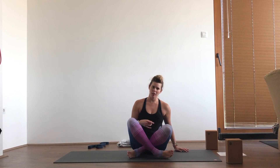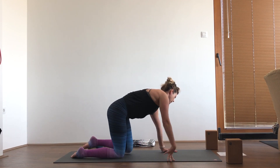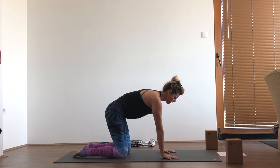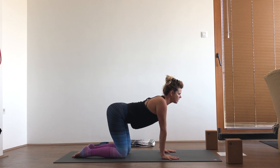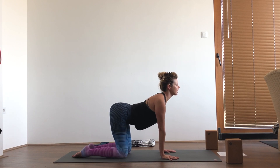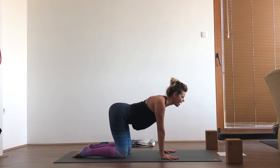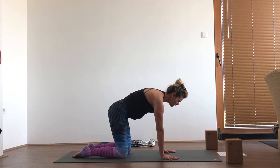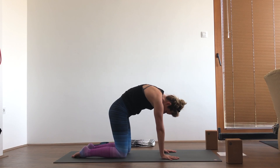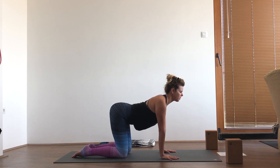Let's get started in cat-cow, just starting with some rhythmic breathing and movement of the spine. Hands under shoulders and knees under hips. Go ahead and inhale, drop the belly, wrap the shoulder blades back and lift your gaze. And then as you exhale, tuck the chin, round the spine and press the earth away, feeling the shoulder blades slide away from each other. Let's go through a few rounds of this at your own pace, matching your rhythm to your breath.